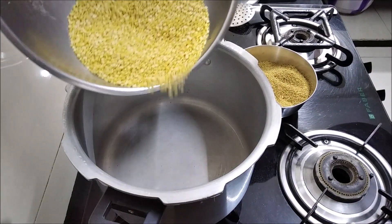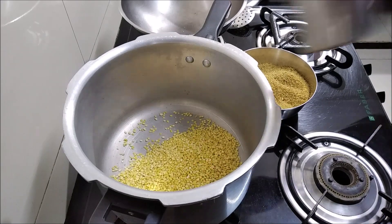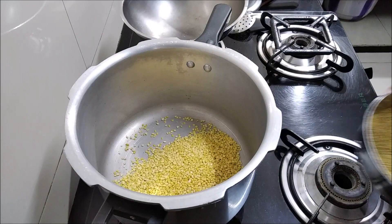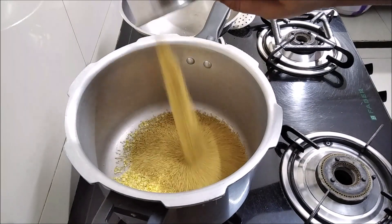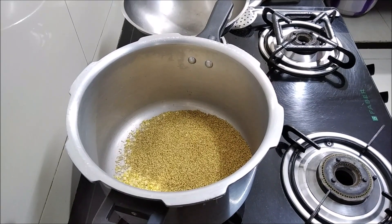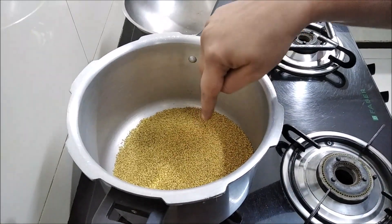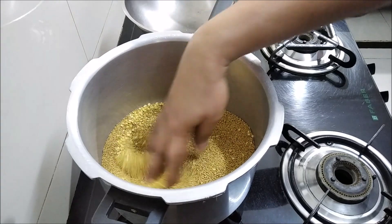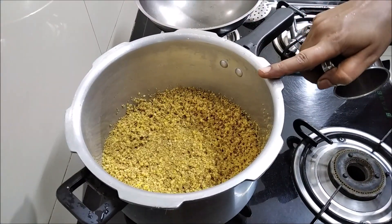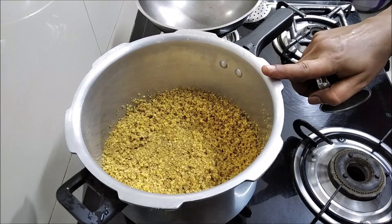Now we need sugar. Add 2 cups of water in this cup. Now we will clean and wash it with water.